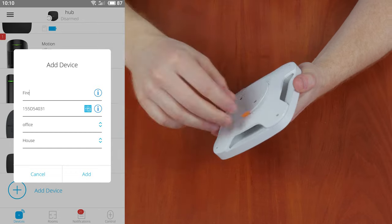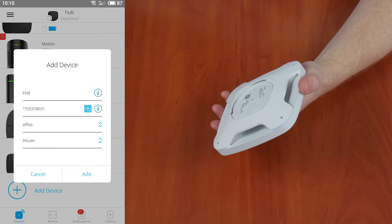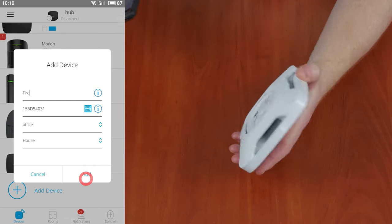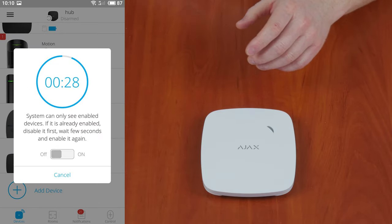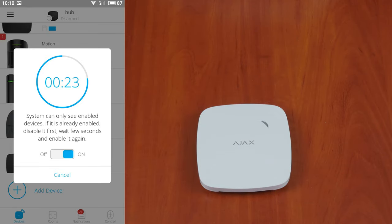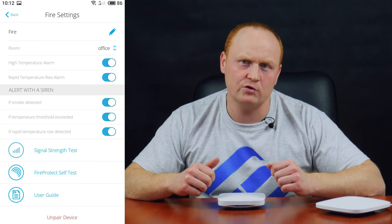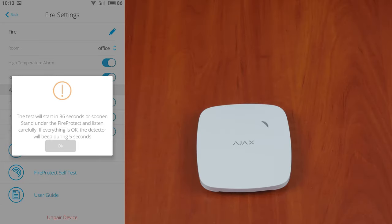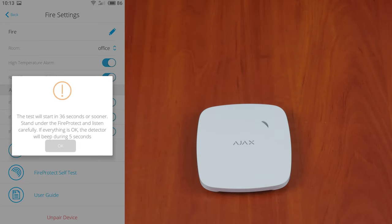Ajax Fire Protect is a wireless fire and smoke detector — a kind of fire alarm. Link it to the hub following the standard sequence of steps. The settings are simple. Use the smart bracket kit that comes supplied with the detector to mount it at the highest point of the ceiling, because hot air and smoke tend to concentrate there. To test the detector, go to the detector settings and select Fire Protect Self Test.